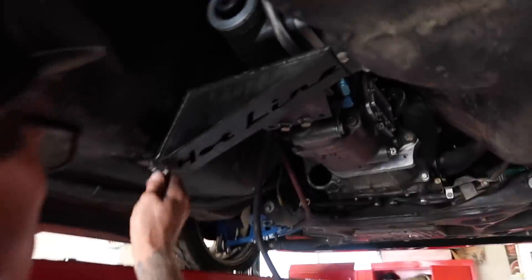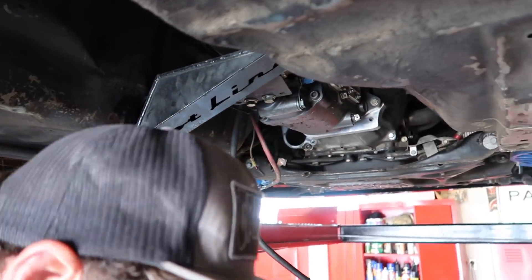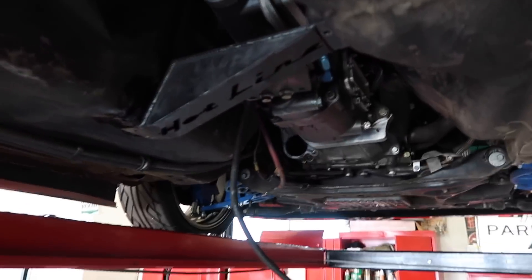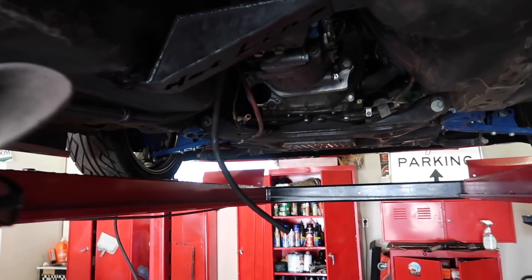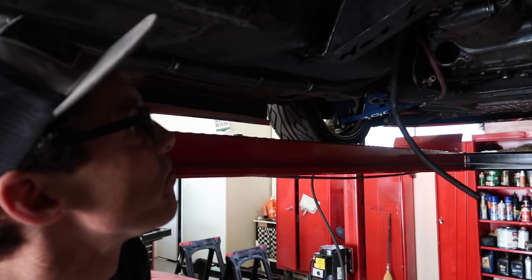The drive shaft is now out of the car and now we are pulling off the trans mount, making sure everything moves, nothing's attached anymore, and then we should be good to pull this trans out. We're taking off the transmission mount so that we can let the transmission hang down and get a little better access so we can remove it.